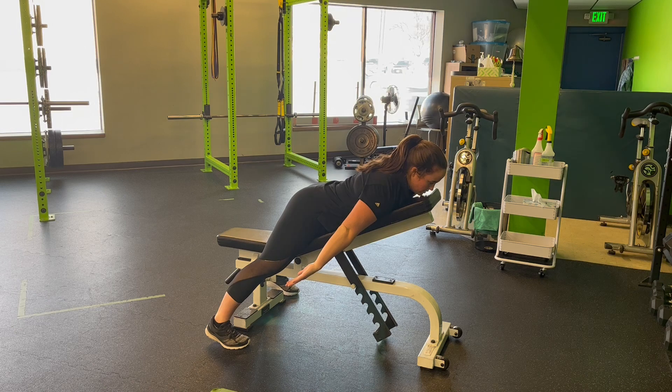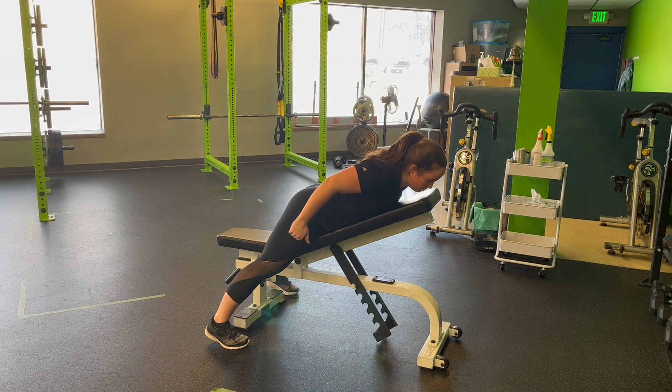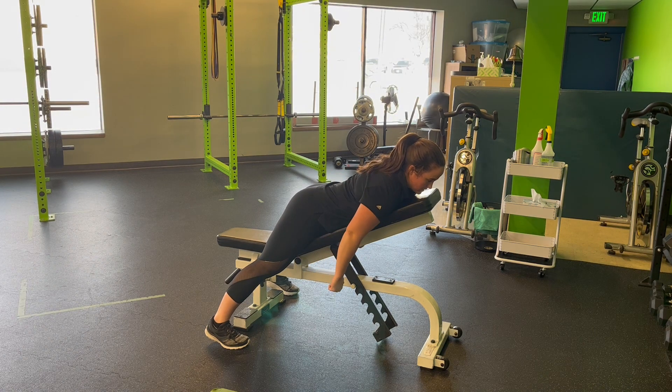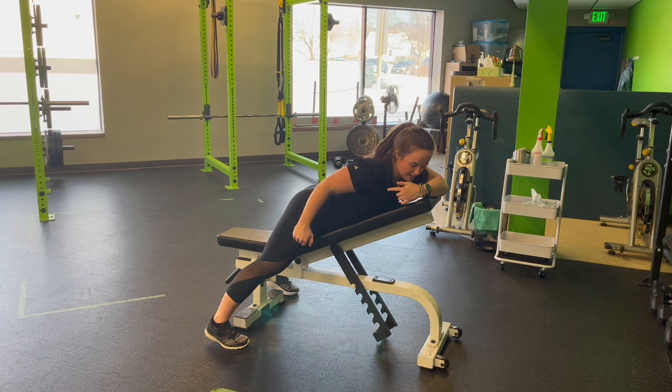From here, my hands are going to come out into my A position. I'm going to almost curl my shoulders forward and then allow myself to pinch and pull back on the bench. So instead of on the floor, we're rounding — you can see my shoulder round forward here, then pulled back in my A.